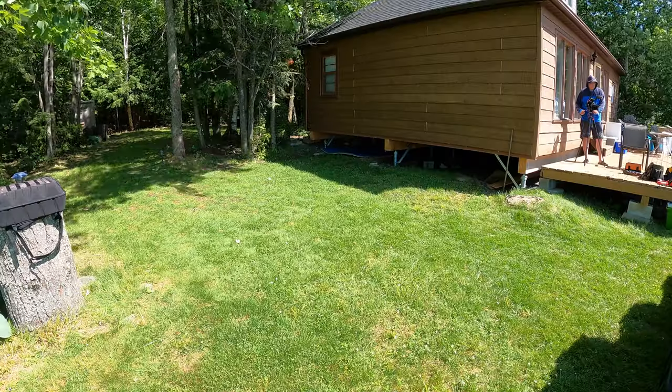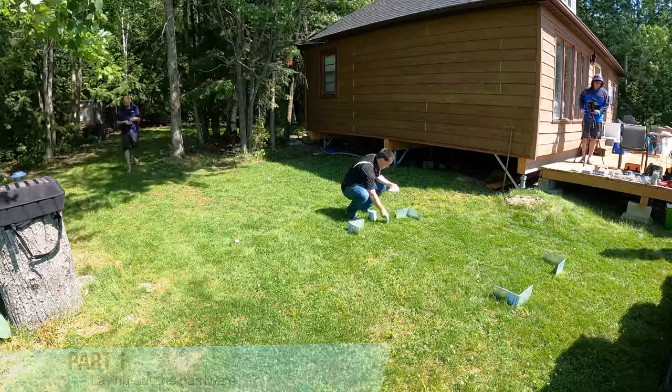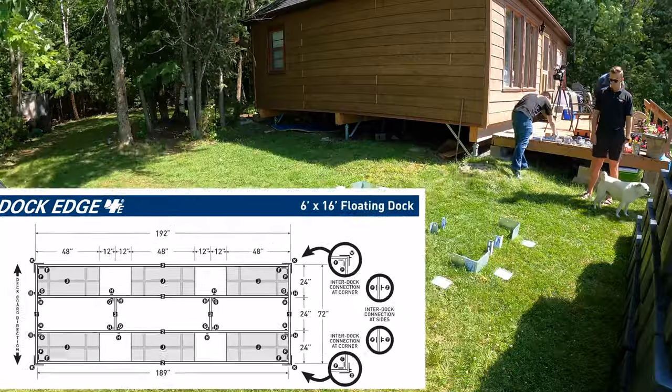Let's get to it. The first thing to do is find a wide, level spot near the water to lay out the basic hardware and lumber, using the respective guide found on the DockEdge site.